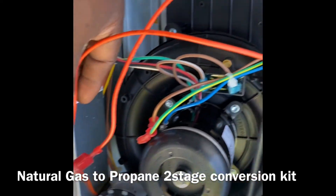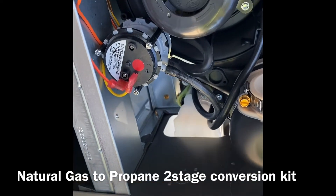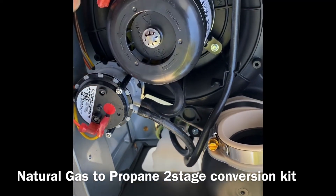These wires run in series, so these two straight connections go here. One goes straight to the pressure valve and the other one connects here.